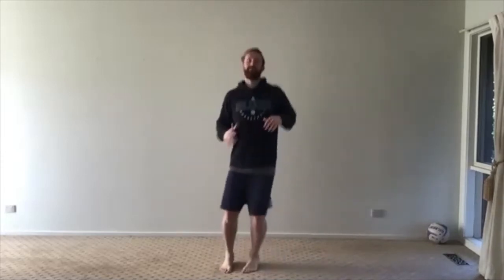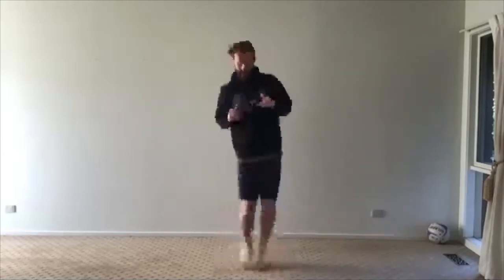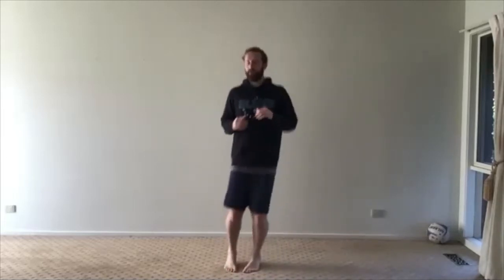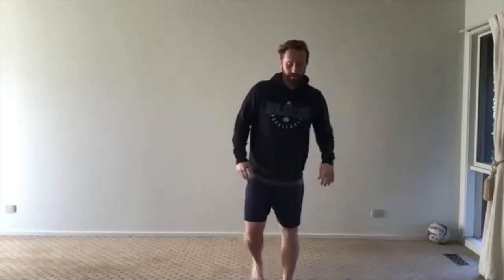Here we go — that's 30 seconds, keep working on the balls of your feet. Push through it — we're building up that muscular endurance in our ankles and feet, especially if you're barefoot. Good job guys — five seconds, three, two, one — good job. Another breather — calves are starting to feel it a little bit. Next one we're going forward and back.